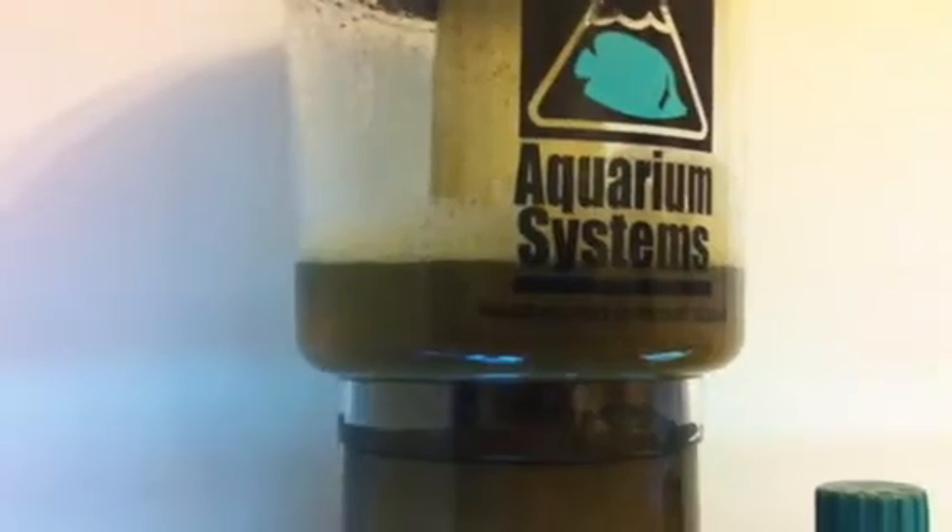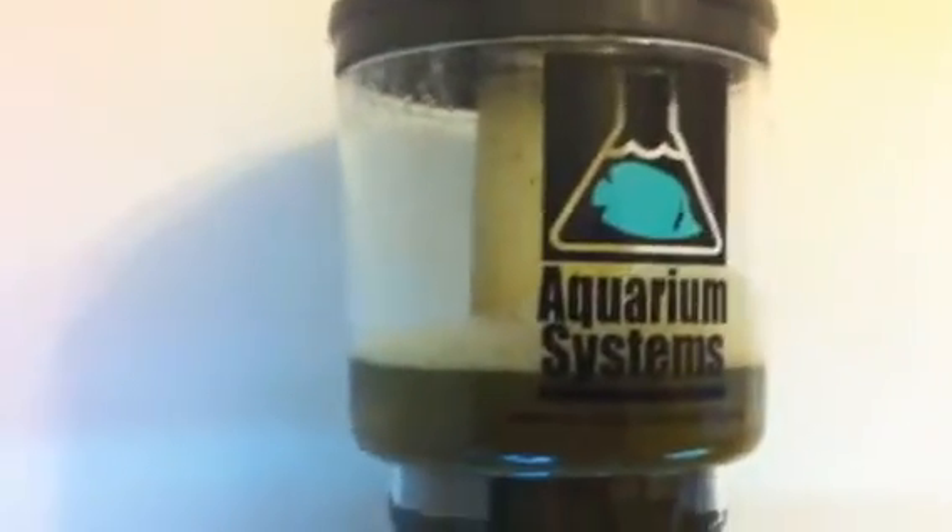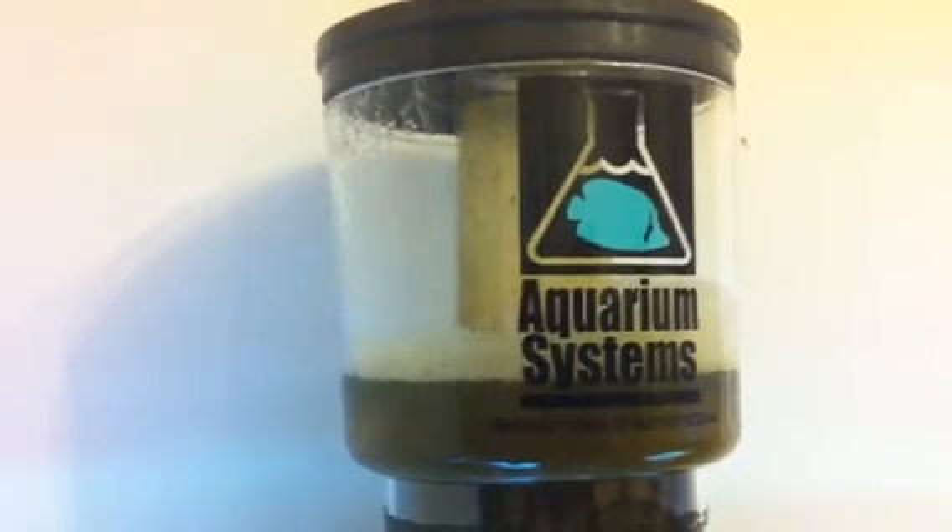I've emptied it out once but that's about four to five days worth of waste, so it's not something I'm going to have to be emptying regularly unless I want to. Obviously it doesn't look very nice in there but I just want to see how much it's going to produce in a week.